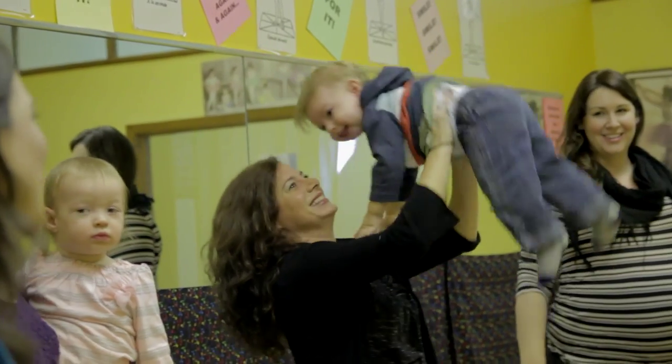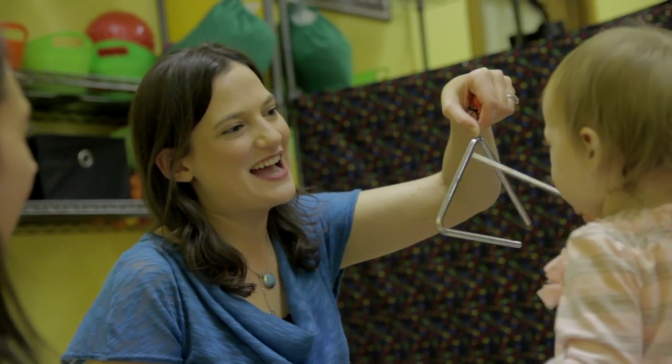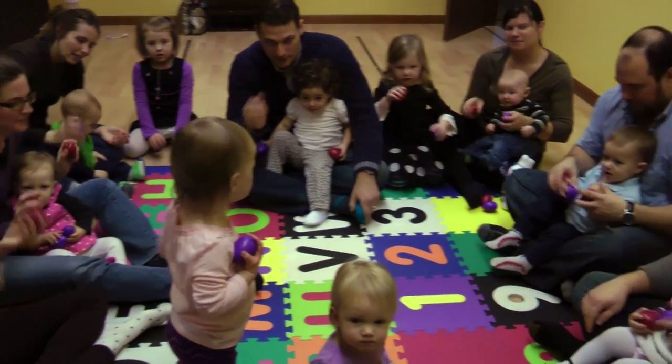Mom or dad bouncing them on their knees, or lifting them to high notes and low notes — it's very experiential, very much building their musical vocabulary. One of my goals is to present different varieties of music for them to hear, to show the contrast of loud and soft, and high and low, and fast and slow.